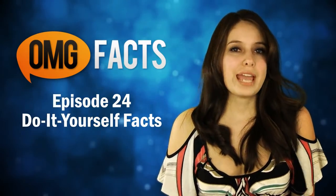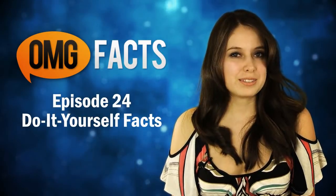Hey guys, it's Gaby here. This week we're going hands-on with some fun do-it-yourself facts. You guys ready? Let's go.